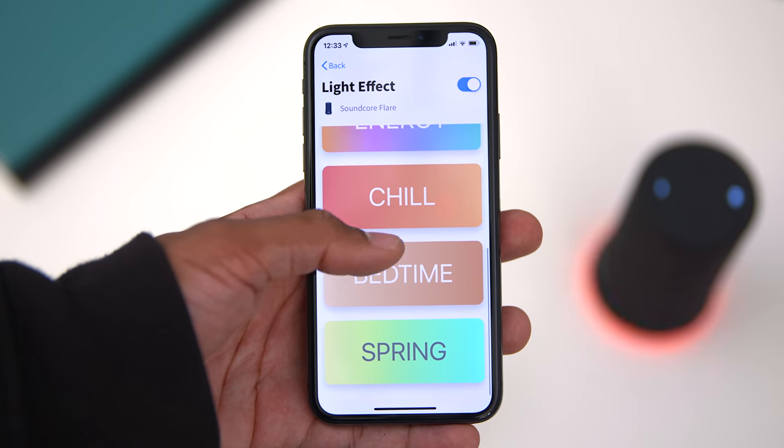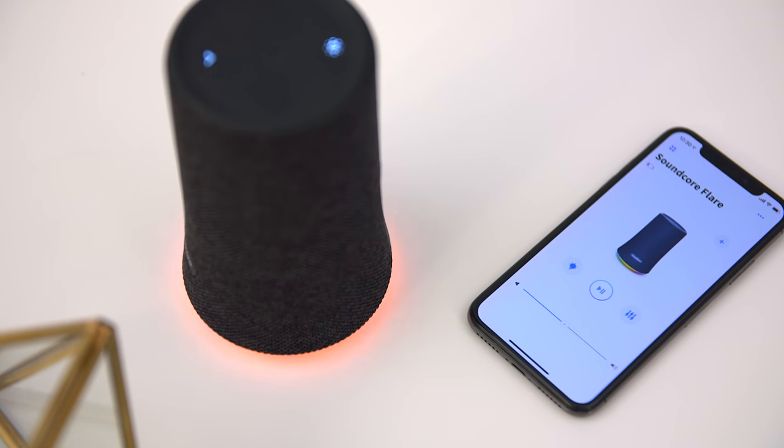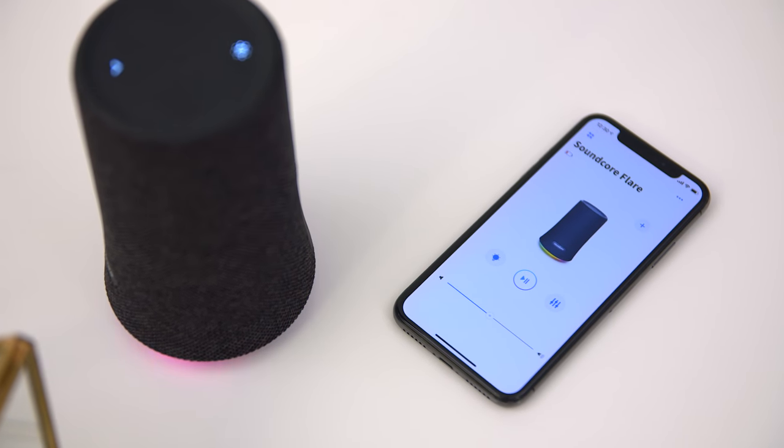I'm a sucker for RGB lights, and this thing has a ring at the bottom that can change colors and pulse to match the music you're listening to. There's even an app, so if you want to customize the lighting with different themes, you can do that right from there. This thing is also IP67 water resistant, so if it falls in the pool or gets rained on, you don't have to worry about accidents — it makes a good pool buddy.